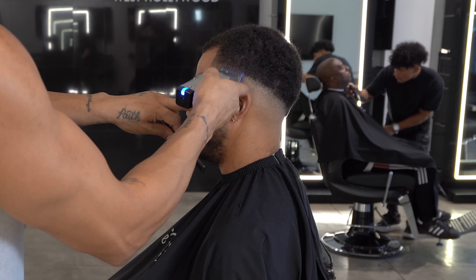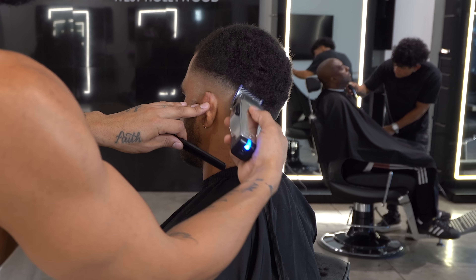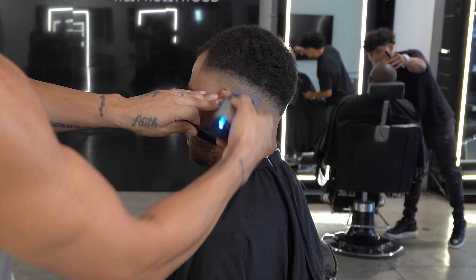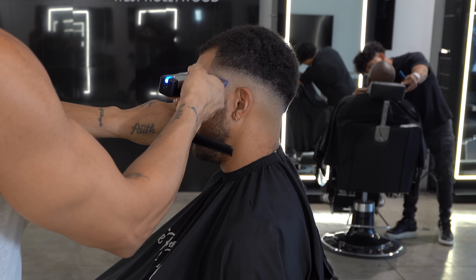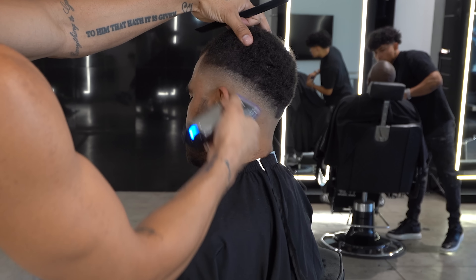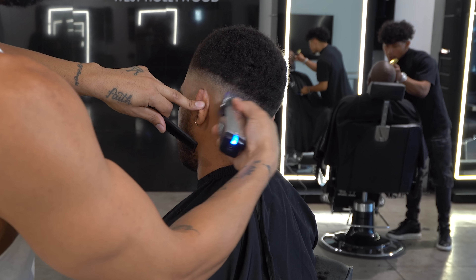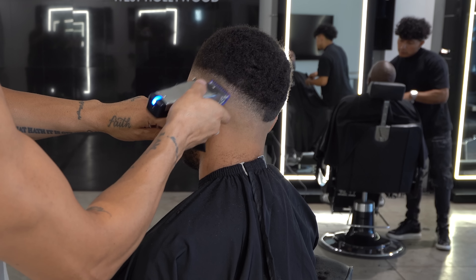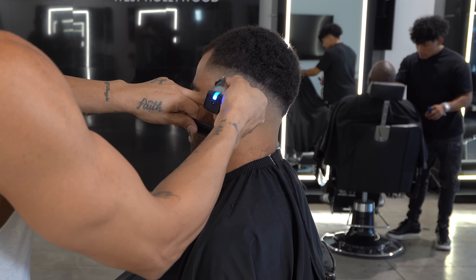Then I grab a 1/16 guard, open up the lever fully, and this time I'm blending in reverse — I take my guideline up slightly, then blend my way down. As I come down with the blend I gradually close the lever: usually fully open, then halfway, then closed when I have guards on. That usually blends it perfectly. Again, keep consistent pressure, stay parallel with the guideline, and continue to use the full blade while blending.